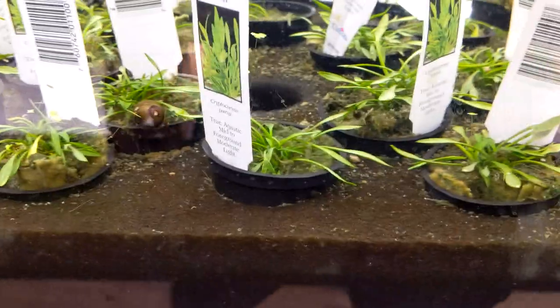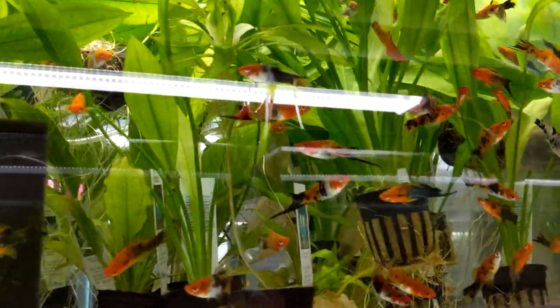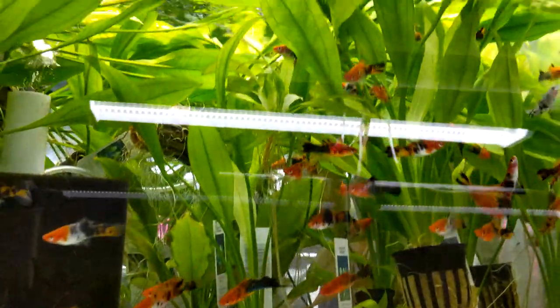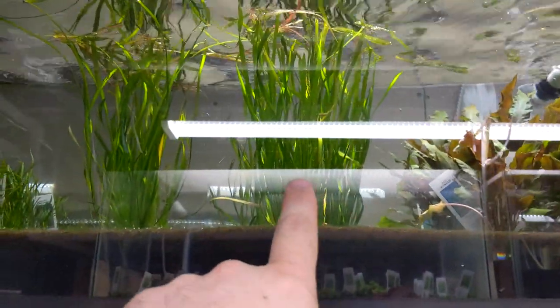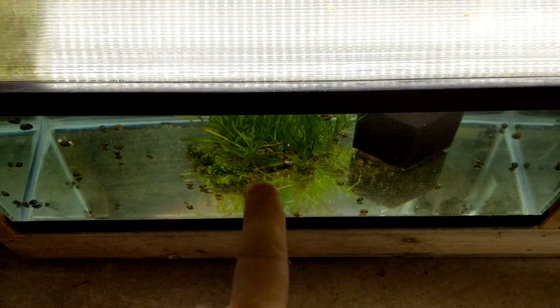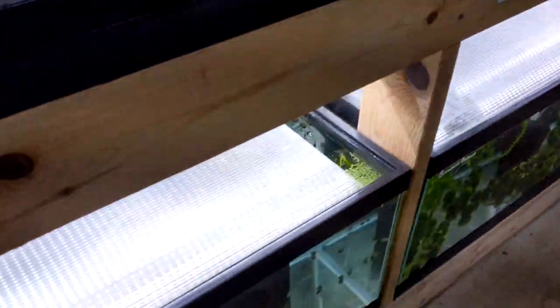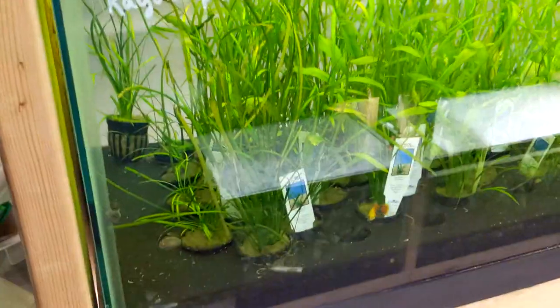This is crypt parva — a really low-growing option, also an option for the background. Let me know what you guys want me to use in the back of the tank — I might just take your suggestion. Options include amazon swords, which grow really tall and have tons of babies; dwarf sag; regular vallisneria; or corkscrew val. I'm leaning towards those last two, but you guys let me know in the comments and we'll make it happen.